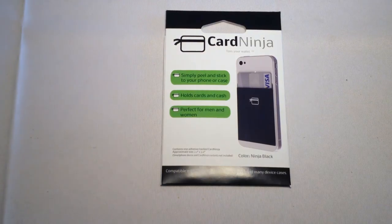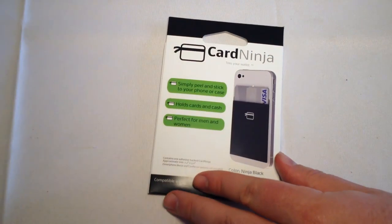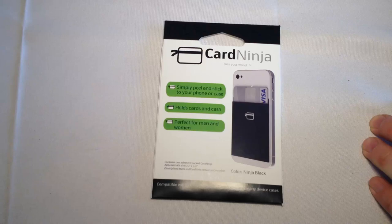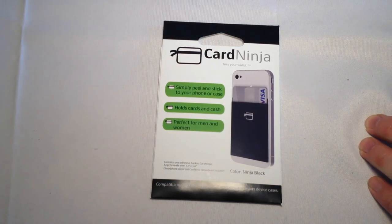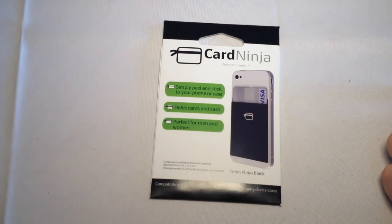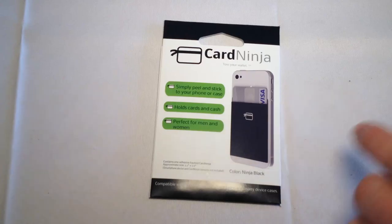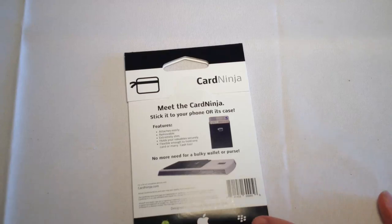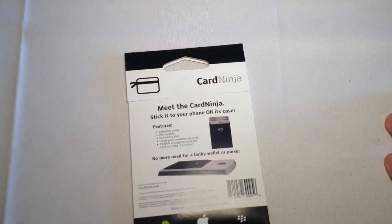I first thought it was a case, but now that we've gotten it, you can see it's a little too thin to be a case. What this is, is a really cool way to basically make a thing where you can attach your business cards or phones or credit cards to the back of your iPhone 5. It's working with the iPhone 4S as well. You simply peel and stick to the back of your phone or case that holds cards and cash, and it's perfect for men or women. It looks like they have some other products for both Android, Apple, and Blackberry, so you could use this for a variety of different phones. Basically, an innovative storage system.